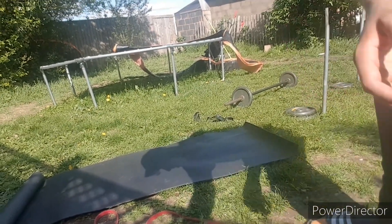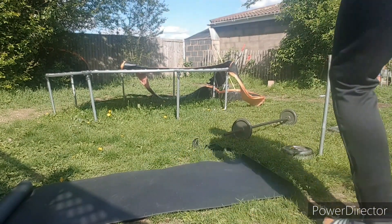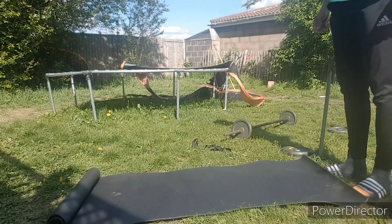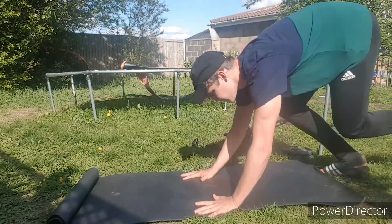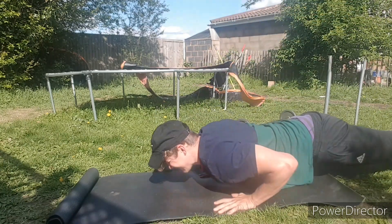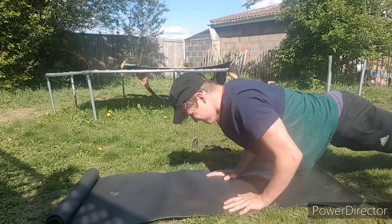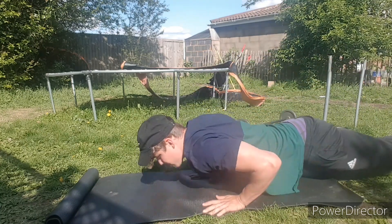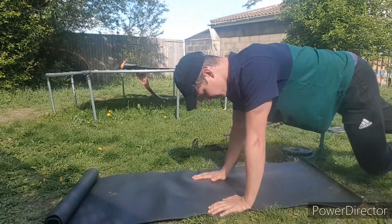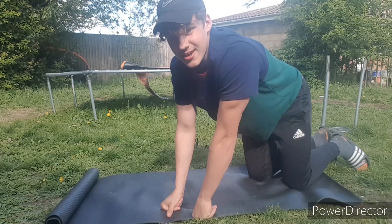All right, let's get to the ground. Come on, man. There we go. Let's get the ground shot. Three, two, one. I think that was 30 seconds. Burpees do take it out of you — I'm out of breath, struggling to talk.